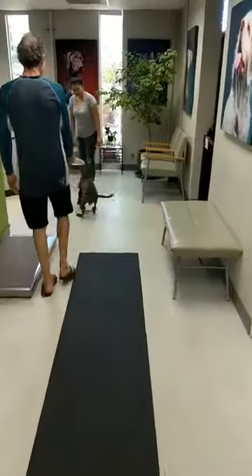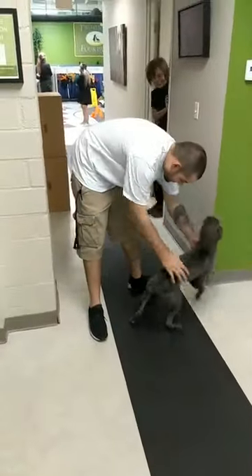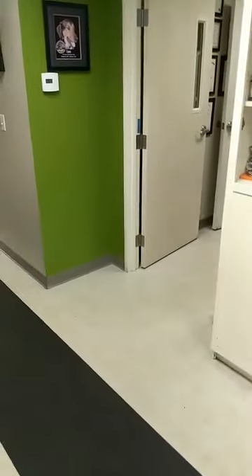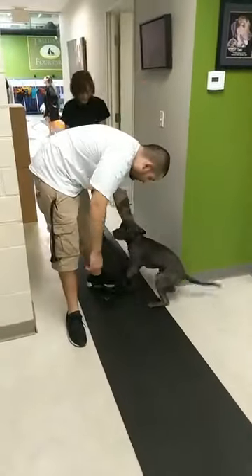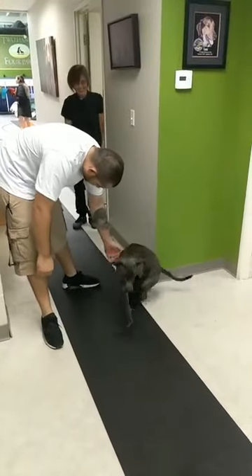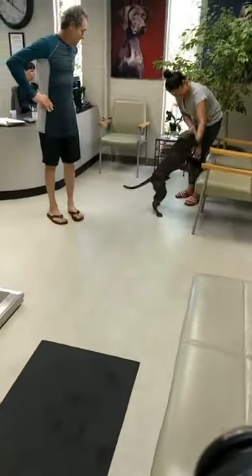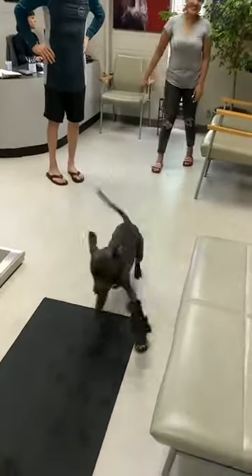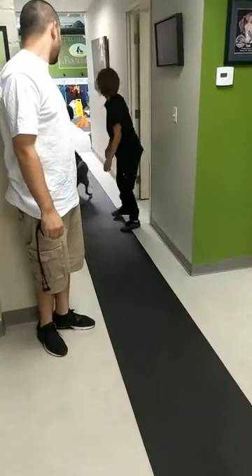Oh man, it's so much better. When he puts it down — look at him. He's so rambunctious!